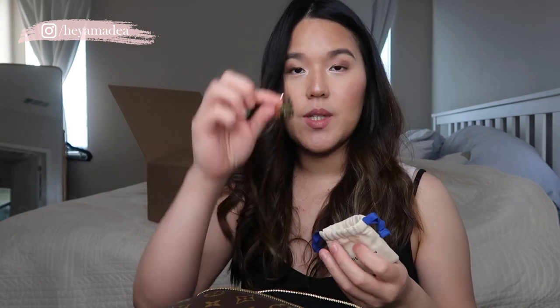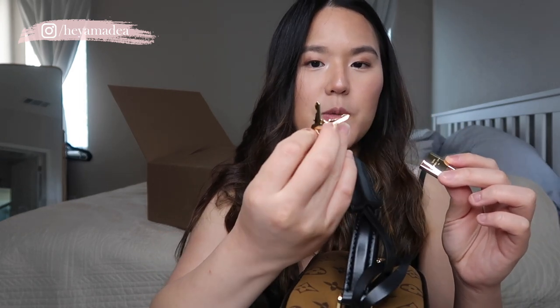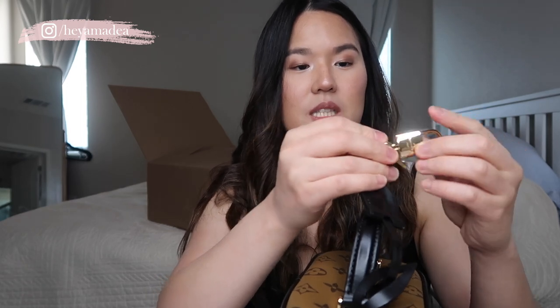It comes with what I believe is a key, similar to when you buy a Speedy bag which comes with a lock. So there's a lock and two keys. When you open it, both the lock and the key are engraved with '305,' which I think they need to match for the lock to open. I don't think I'll ever use the lock, but it's a nice touch.